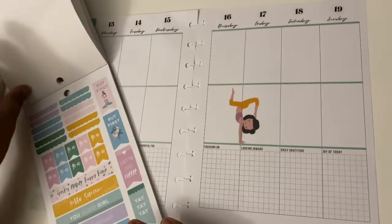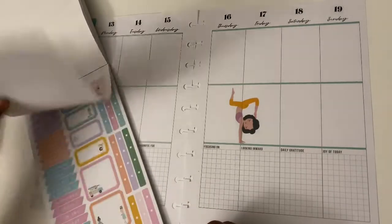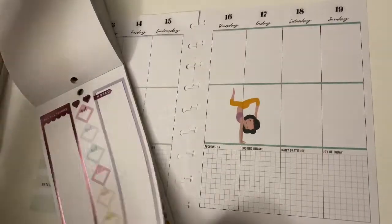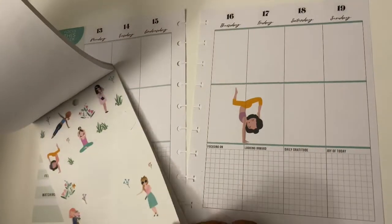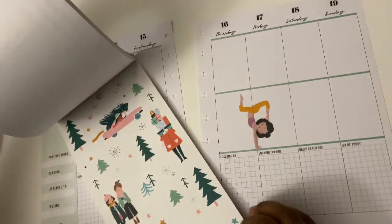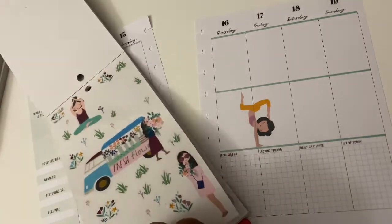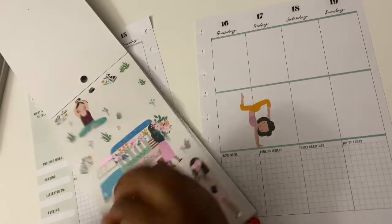Spiral disc or journal style? I'm going to say disc. The fact that you can customize disc planners a whole lot more — you can take out, put in — there's so much you can do with disc planning. I love that. So definitely, definitely disc planning.